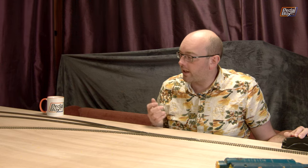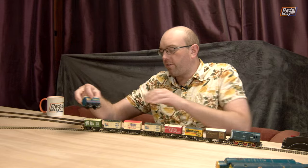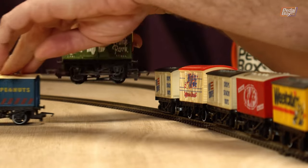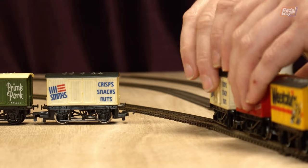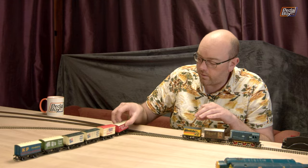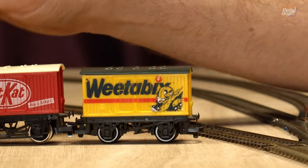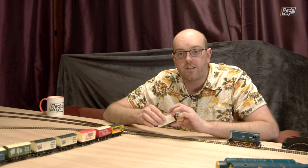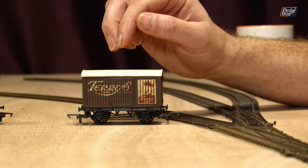The last set of wagons pulling in — one of them seems to have already derailed, which is the Terry's Chocolate Orange van. We've got quite a few Hornby ones here: KP Nuts, a Pork Company one, and a couple of Smith's ones. A Mighty White one, a Kit Kat one, and a Weetabix one. Most of these are Hornby and almost all identical tooling — they all have the same ten little dots on the top. This one is a Graham Farish, which is really, really nice — always been one of my favourite wagons that I can remember.